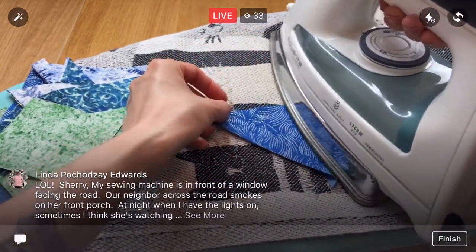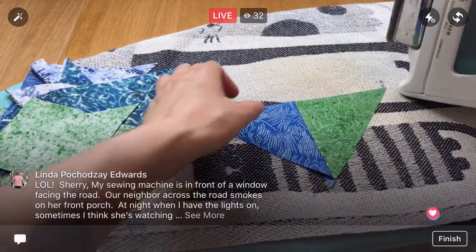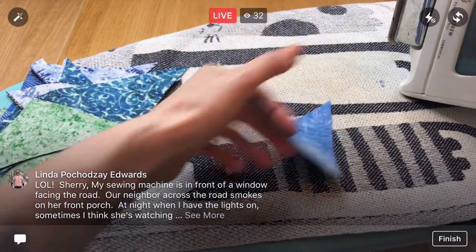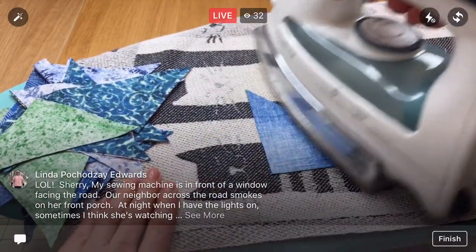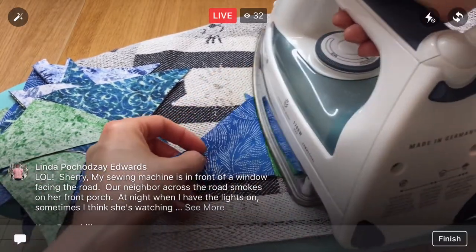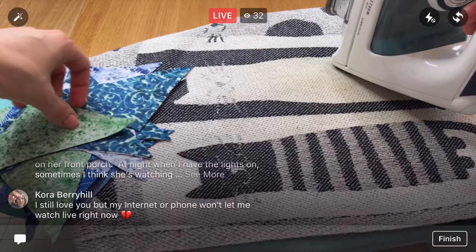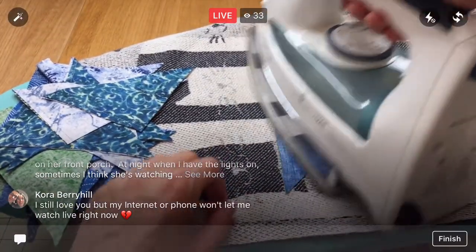Your sewing machine is in front of a window facing the road, so you're always kind of looking out and your neighbor across the street is just looking at you.